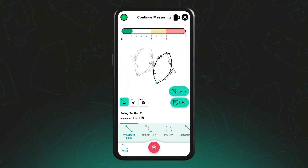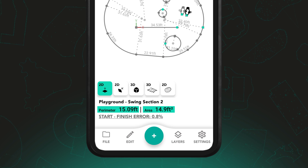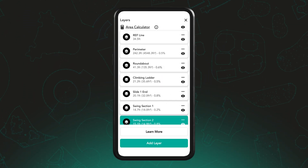Each time you add a layer, Moja automatically calculates the area and perimeter. Once you have saved your measurement, tap the layers icon to view a full breakdown.